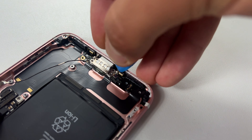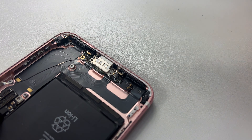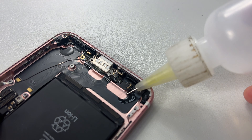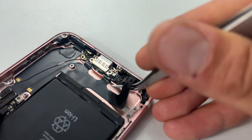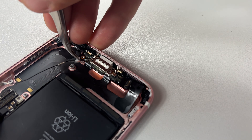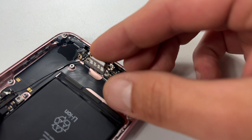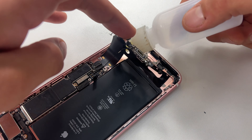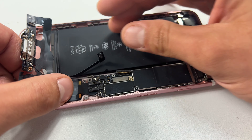To remove the port, add a couple of drops of isopropyl alcohol to the two microphones that are stuck down to the bottom of the phone, then pry them out using the pick. Then add a few more drops underneath the charge port flex cable and using tweezers, lift out the flex cable from the bottom. You will encounter some resistance where the port is still folded underneath the logic board, so just add a little more isopropyl alcohol to loosen the adhesive, then slide the charge port from underneath the logic board.